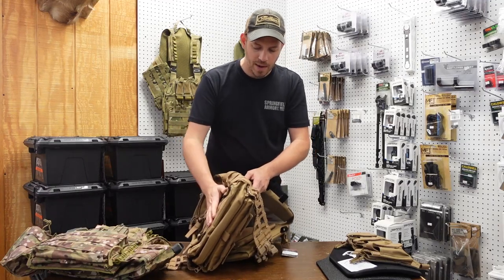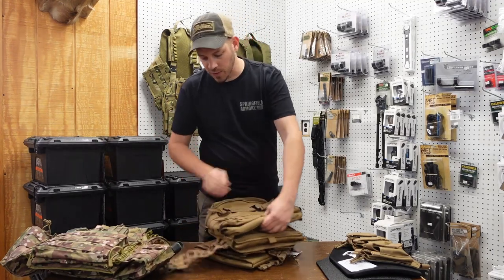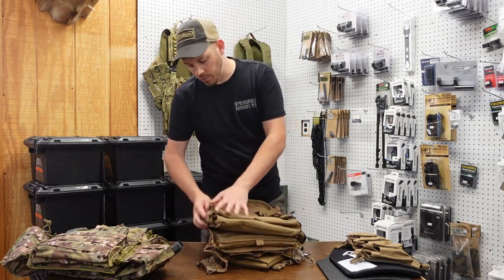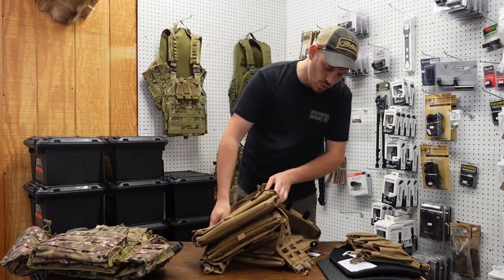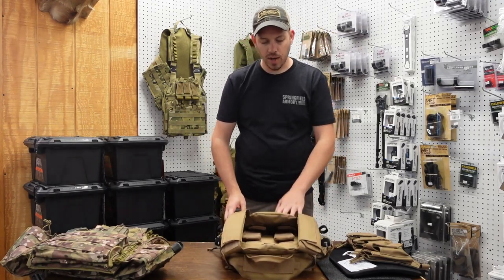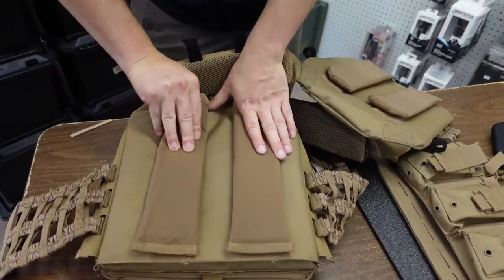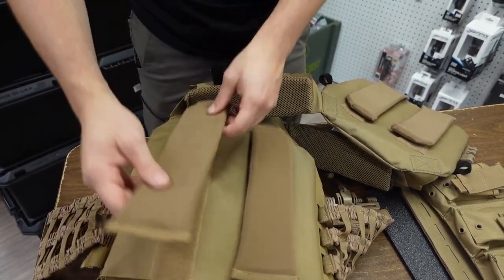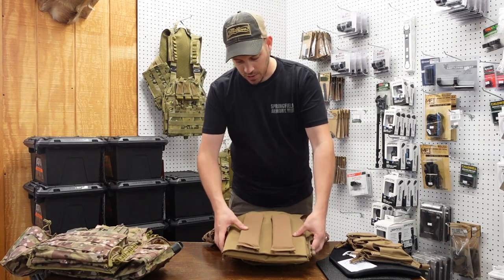This backpack on here is removable. You have zippers on the side and you can actually remove the entire water bladder, giving you a slick back. It's very customizable — you can set it up to meet your need. Also, as far as comfort goes, on the inside of this carrier are cushions, which are removable. If you don't like the cushions you can take them right out, but if you're running steel armor it's very nice to have that cushion against your rib cage versus a steel plate.